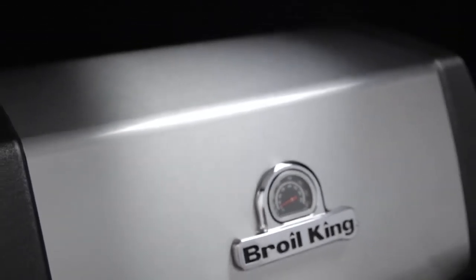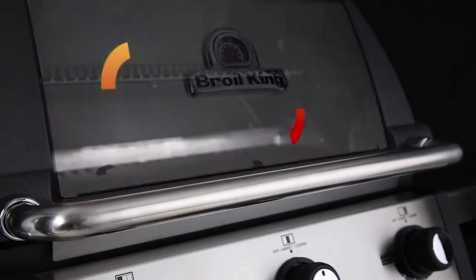Made from high-grade cast aluminum, the cook box provides excellent heat retention and long-lasting durability. It's designed to allow even heat and precise control.